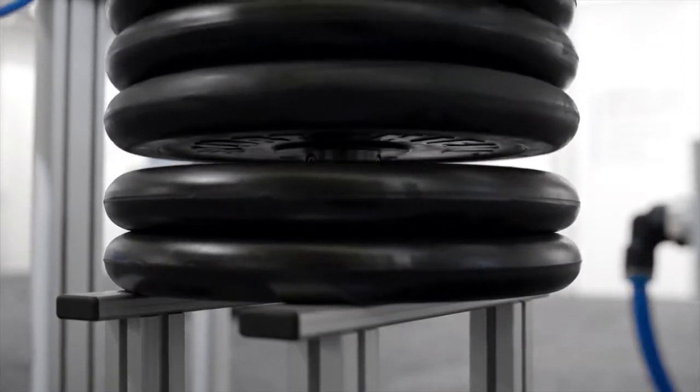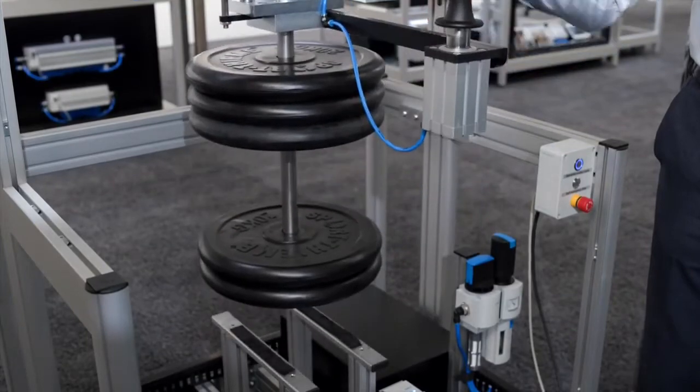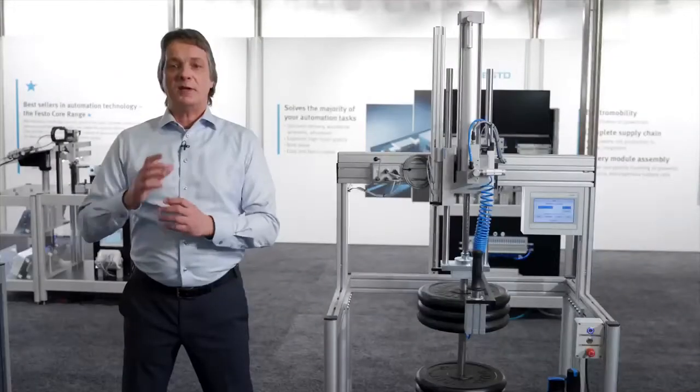Also, by increasing the maximum stroke length to 2000 mm, we have an extra special feature for lifting columns.